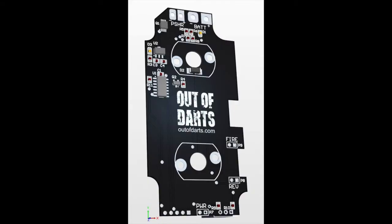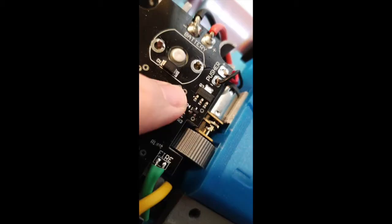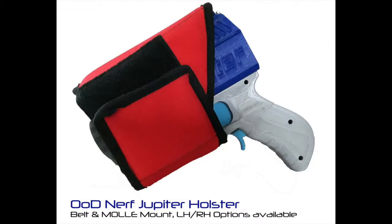Next up we have some news from Out of Darts about the Jupiter. So this was leaked in the Jupiter Proton Pack group, and this is a new custom board that I assume is going to be included with all Jupiters, that the motors and all other components will go on. So this is a motherboard as far as I can tell, and it looks like it's going to have some status indicator lights, as well as a few other things. Next up we have a Nerf Out of Darts Jupiter holster.